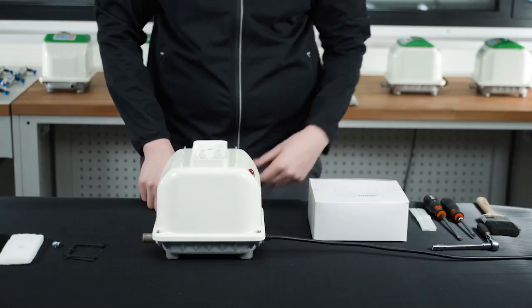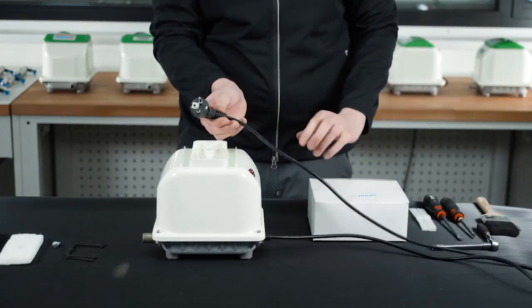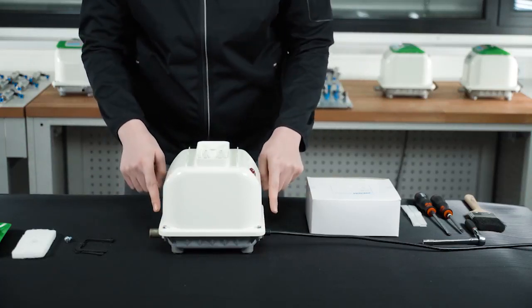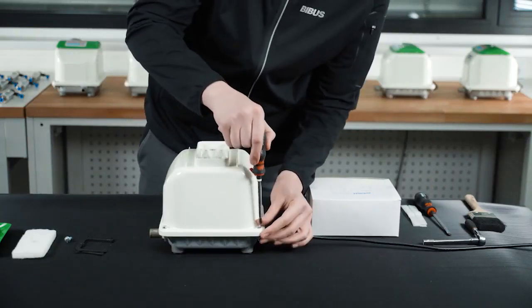Accessing the core. To gain access to the core of the pump is also simple. But first, ensure the electricity supply is off as you are about to expose mains cables. Undo and remove the nuts and bolts in each corner of the casting, making sure you keep them safely to one side.